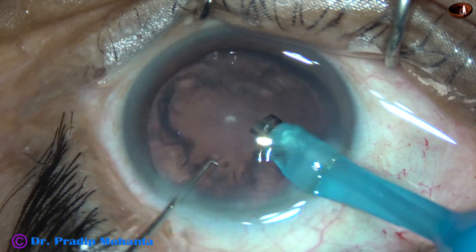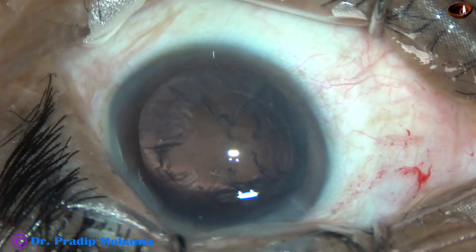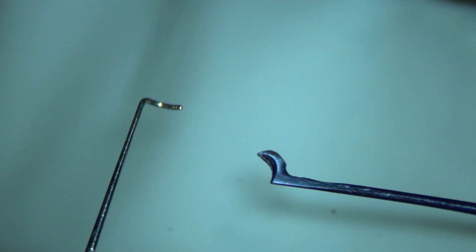I hope this is a very nice device. Thanks a lot to Dr. Sohel for designing this instrument. I think it is going to be a game changer, particularly for soft cataracts where we cannot hold the nucleus with vacuum. We can easily break off the nucleus into pieces and then use ultrasonic energy to emulsify them. I have no financial interest in any of the equipment shown in this video — I just love to use new instruments and explore new techniques. That's why I am making this video. Thank you.